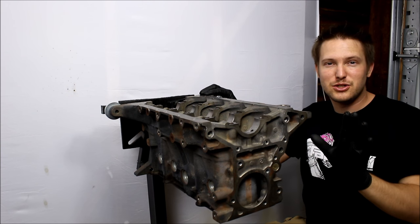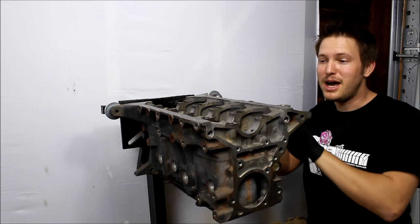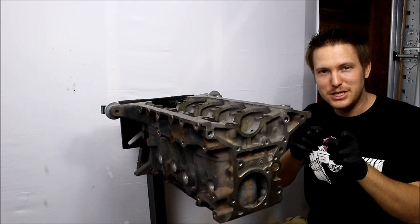I'm only going to say this once during my series. I'm going to show you guys how I'm building my engine — I'm not going to show you guys the best way to build an engine. I'm not a professional. Do your research.